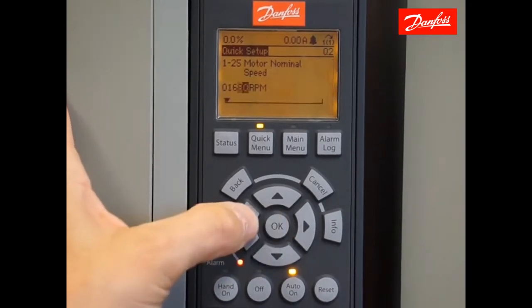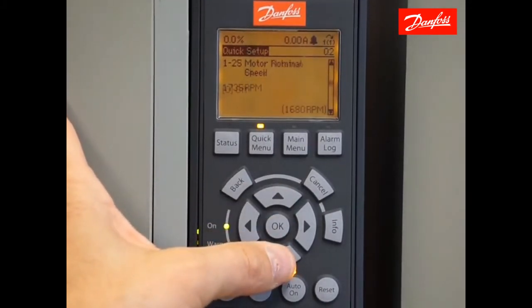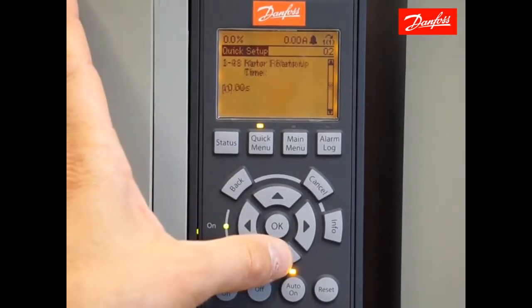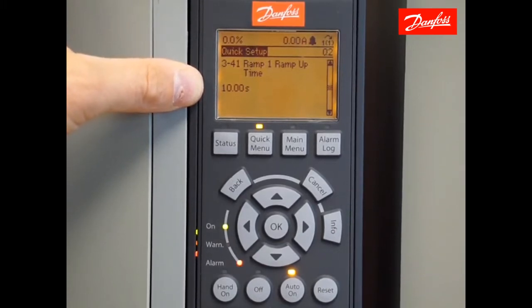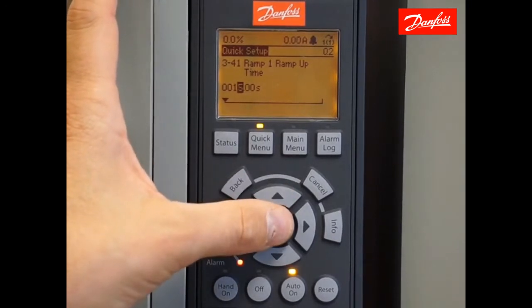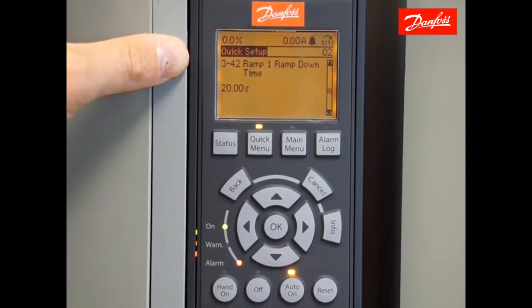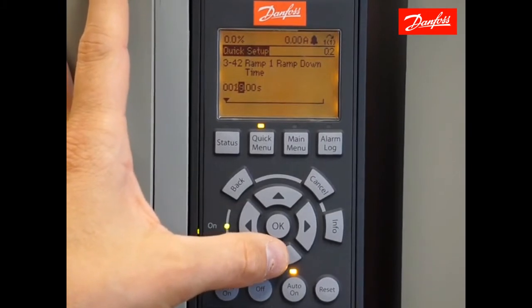Motor nominal speed is the next parameter in the list. The next parameter down, 128, is motor rotation check — we're going to skip this for now and complete the motor rotation check after the quick setup. Moving down, Ramp 1 ramp up time is the time it will take for the drive to ramp from zero to full speed. Setting too short or too aggressive a ramp up time can result in over current or torque limit warnings. I'm going to enter a value of 15 seconds. Moving down to ramp down time — defined as the time it takes the drive to ramp from full speed to zero — setting too short a ramp down time can result in over voltage warnings or alarms due to regenerative energy. I'm going to set this value to 15 seconds as well.